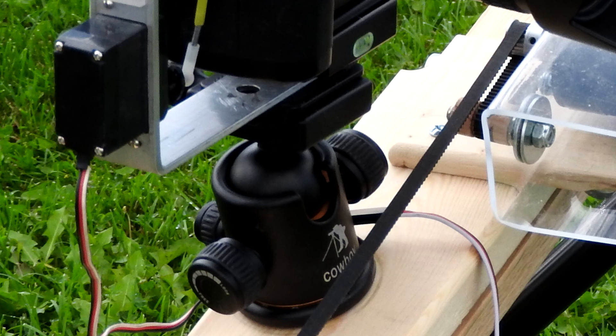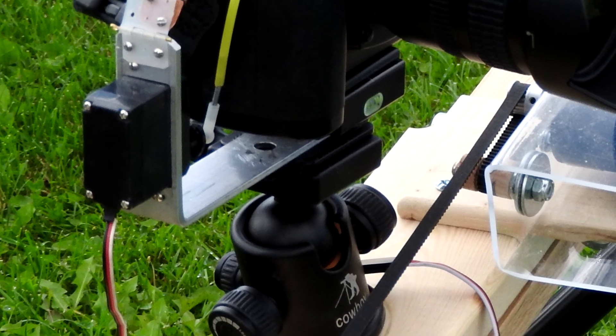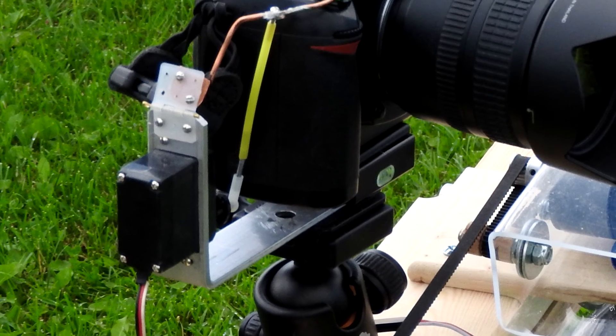The tripod mount is an inexpensive Cowboy Studio tripod mount — it has a quick release head, and there is a quick release plate attached to an L-bracket which also holds a servo motor for activating the camera.